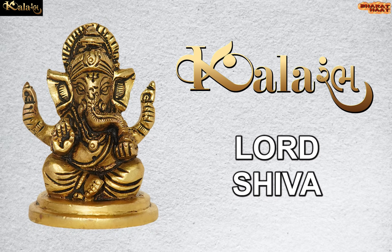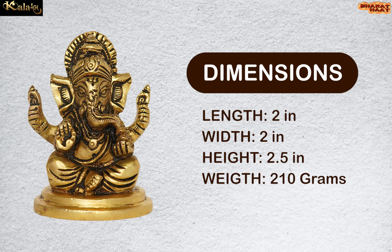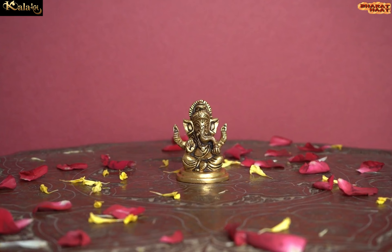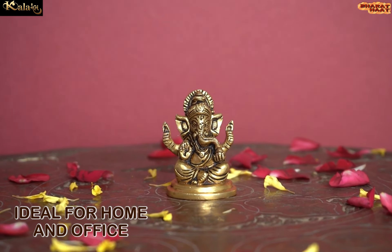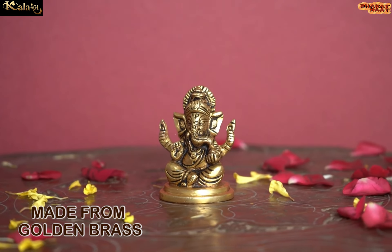Kalaram brings to you Lord Ganesh. The dimension of this idol is 2 by 2 by 2.5 inches. The weight of this idol is 210 grams. Ideal for home and office. Made from golden brass.